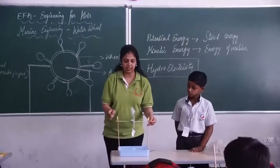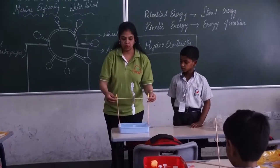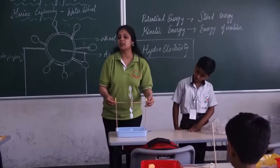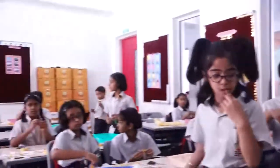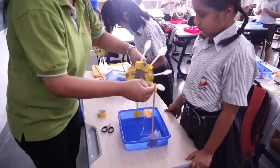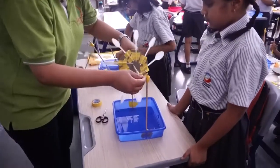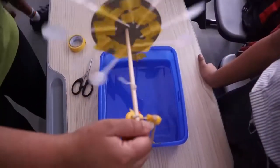We can pour water on this and when we pour water on this, this bean is going to rotate. Are we all ready? Did we all understand? One of your friends has done it — good job. Now take a thread and tie it around this duck. When there is falling water, it is going to rotate the waterway. Can you see the duck is going up? When it rotates the other way, the duck goes down.